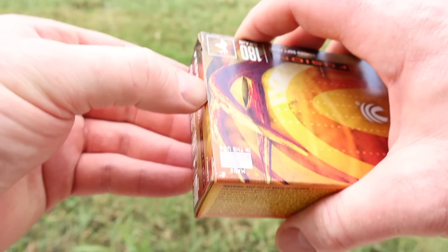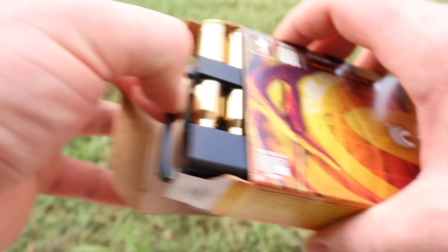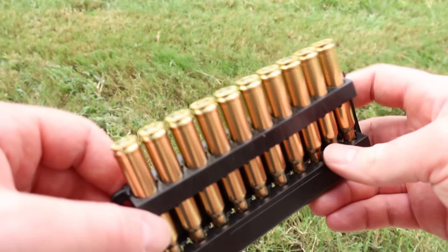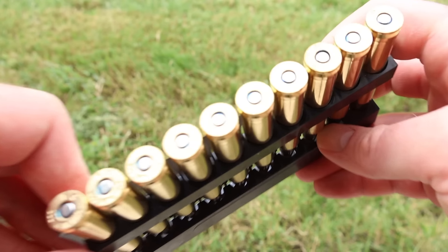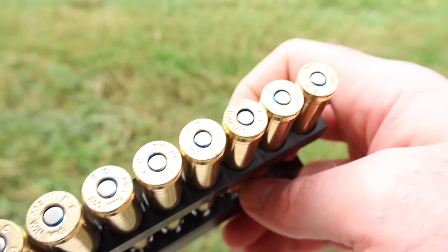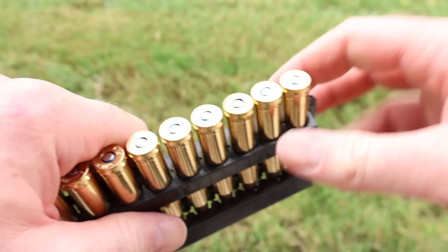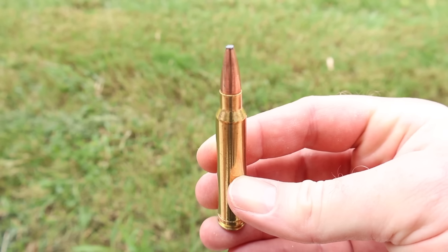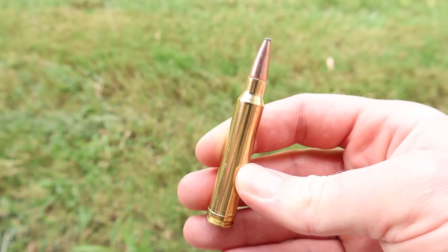I'm going to pull out the 180s — they look identical to the eye. Nice clean looking brass, and we've got the blue sealant in the primer pockets. There it is. Classic Federal Fusion. Let's go shoot them and see how they do.